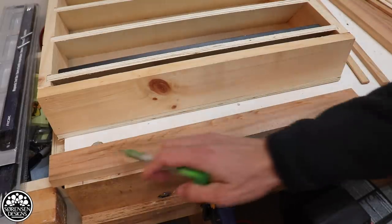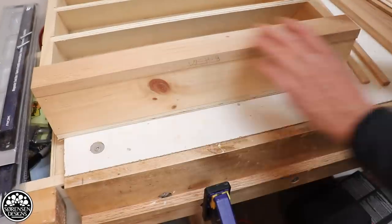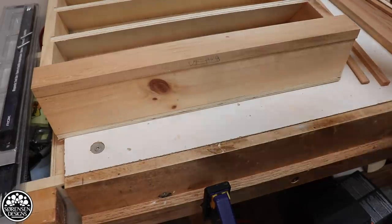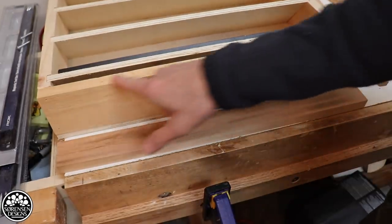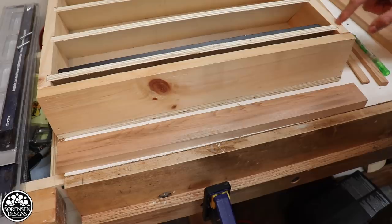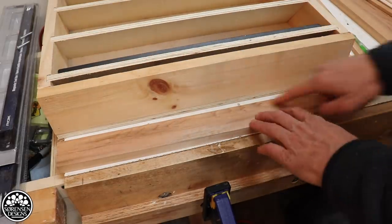Next I'm going to do the bottom piece — I'm going to glue it on. That will lock the bottom shelf in, and then for the rest of the shelves they will be locked in from the sides. What I have to be careful of is I only want glue on this section — I don't want to glue the shelves in. I only want glue a little bit on the edge here and here, and on the bottom.